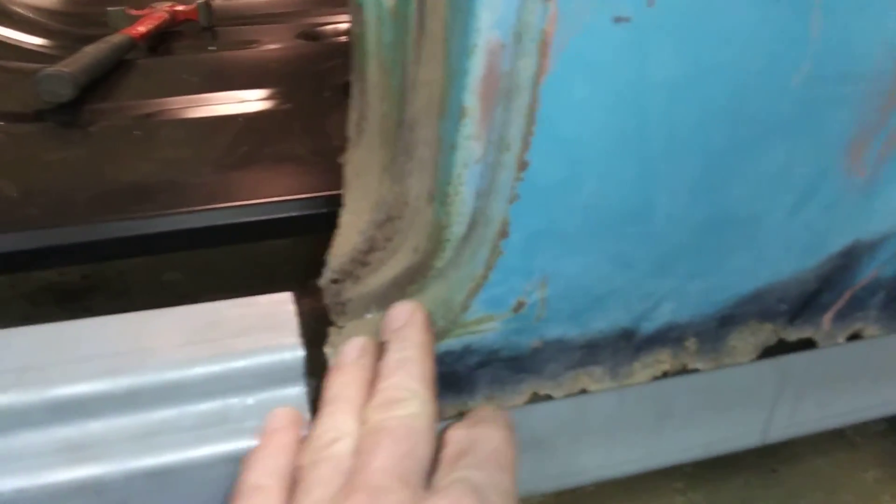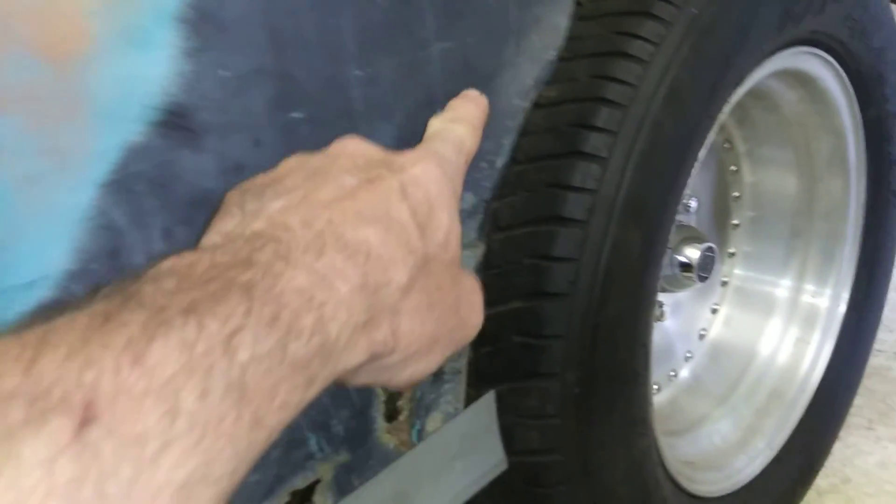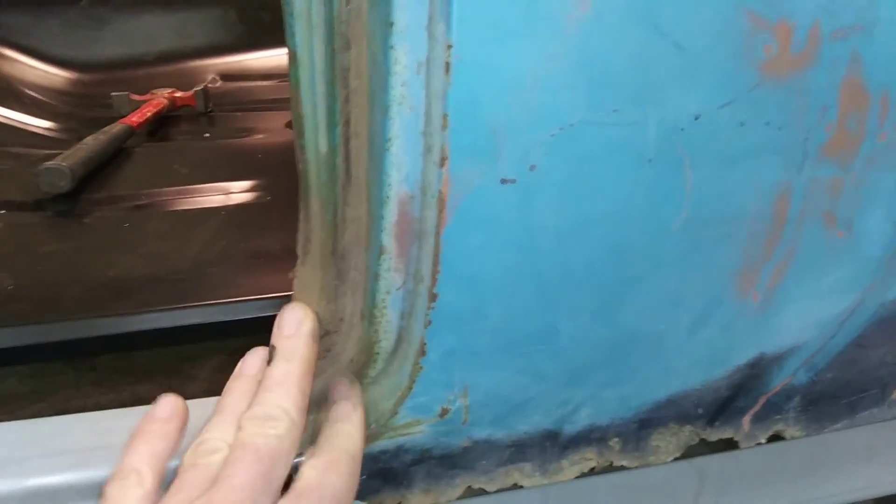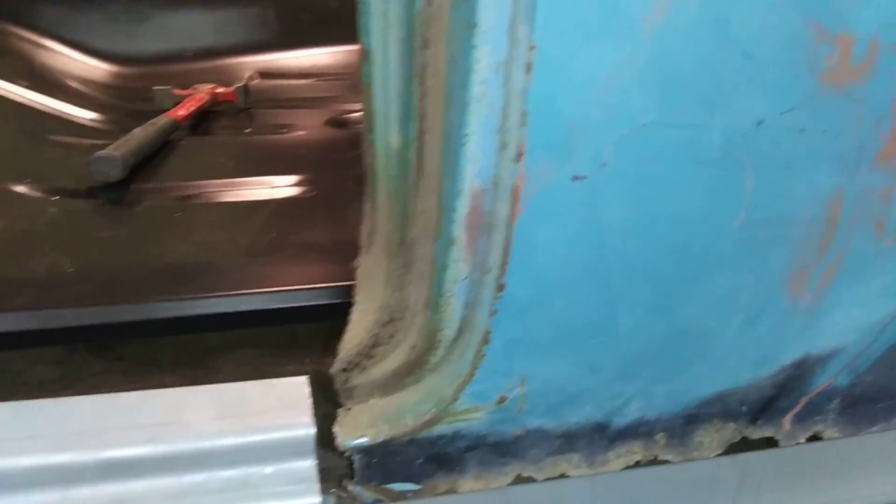Since this part's rotted right here, I ordered this whole piece — the front quarter goes all the way back here and down. I'll have that metal turn down on the metal. I gotta shut that door — it's pouring like crazy outside.